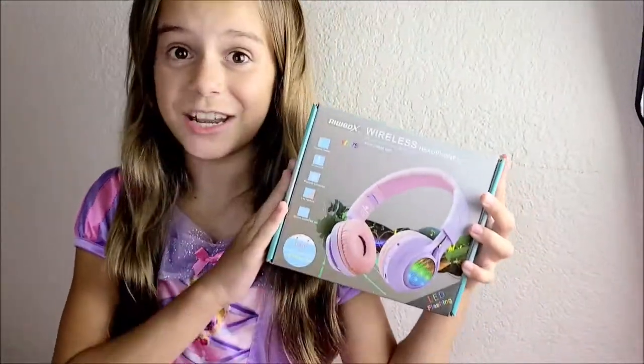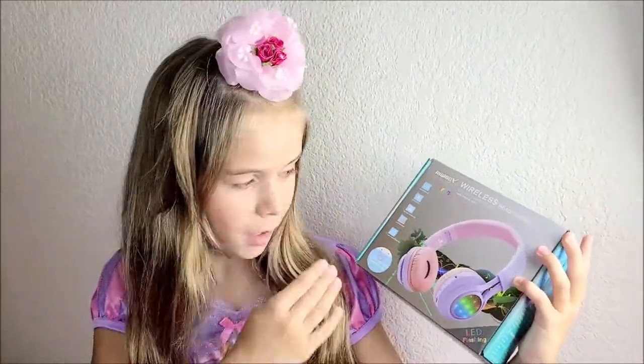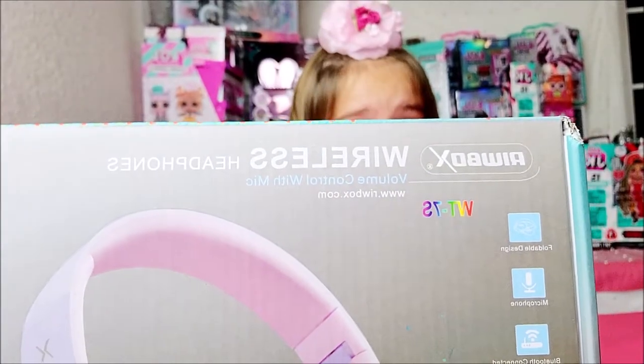Hello friends. Today I'm wearing a pink and purple dress and for that reason I need to have matching headphones. They're Bluetooth and wireless, and they also are LED light up with colors. Can't wait to open them up. Fashion LED lights design.